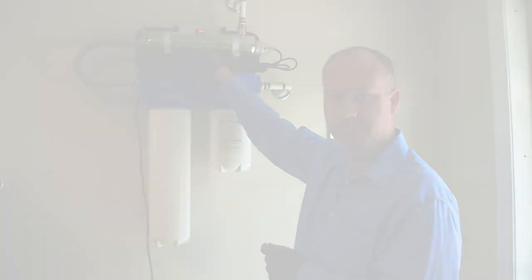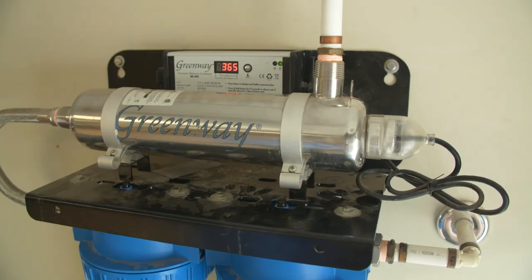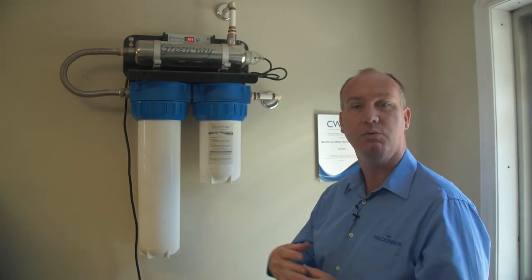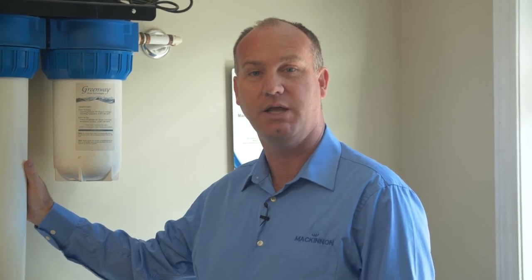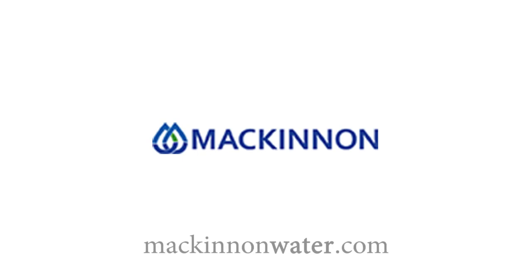Checking for leaks — as you can see, I have no leaks; everything is nice and tight. You may want to open up a tap to relieve some of the air that's going to be entrapped. This being a double sump, it has a charcoal on one side — you may have a little bit of discolored water for a short period of time, and also oxygen in the water. Thanks for watching. I hope you found this video helpful and you can always visit us at mckinnonwater.com.